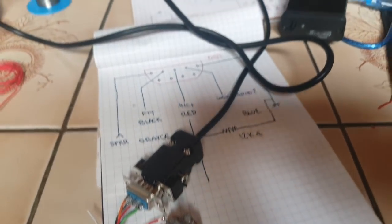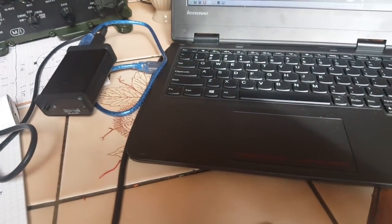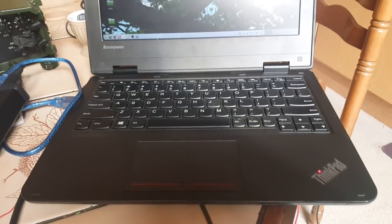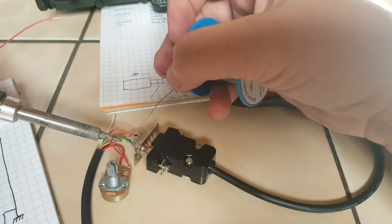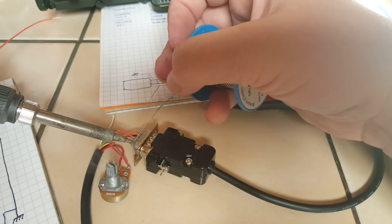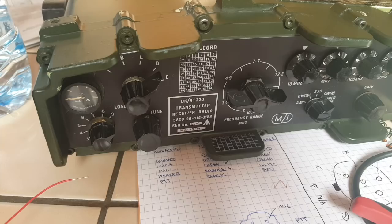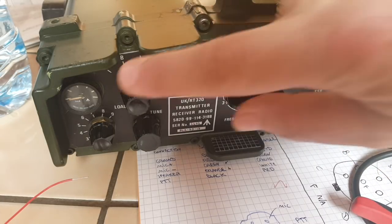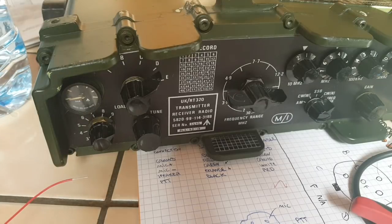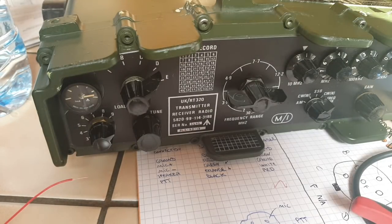Everything is plugged in — the radio is plugged into the computer and into a dummy load, with the interface, and everything is connected. I forgot that the logic ground for the PTT button has to be connected to the regular ground, otherwise it won't trigger the transmitter. Let's do that quick — there we go. I put the PRC320 in CW mode so I could see the maximum output on the VU meter. I click on the tune button on the computer and it does tune — it's halfway between the last two marks.